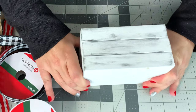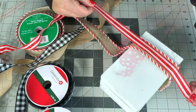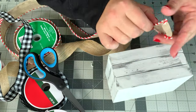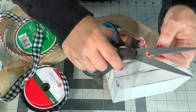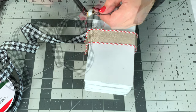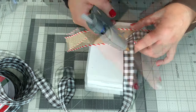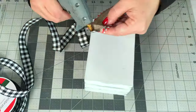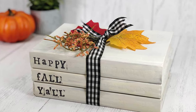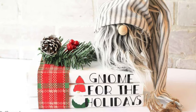On Ruffles and Rain Boots I have tutorials for two different kinds of book stacks using dollar store books — not MDF wood. The first is a fall one made with hardback or softback books from the Dollar Tree using stamps, so it looks really cute. And here you can see my holiday one, which I used with my farmhouse gnome — that one uses a little vinyl from my Cricut machine.